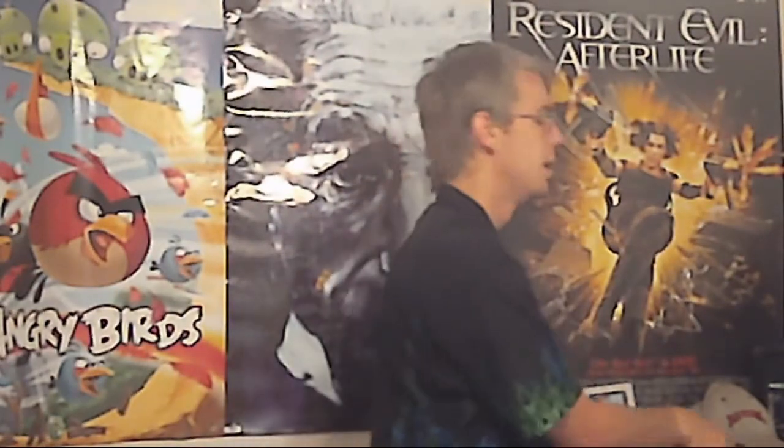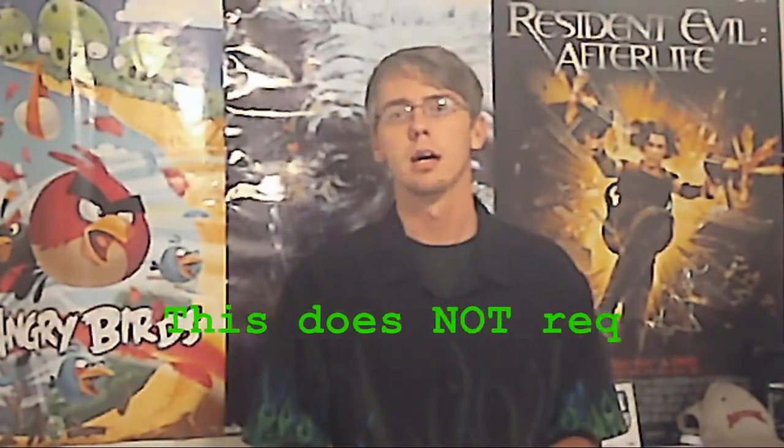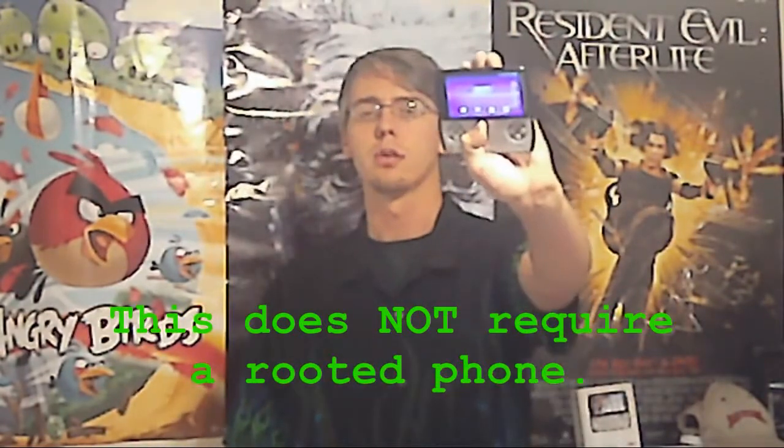I'm going to show you how to connect your Wii remote to your Android smartphone via Bluetooth and use it as a controller for games and emulators and stuff like that. This does not require a rooted phone, and I'll be using the Sony Xperia Play, also known as the PlayStation phone. Let's get started.